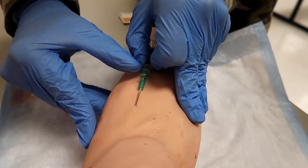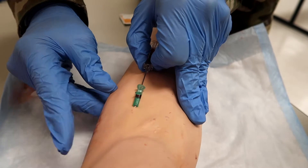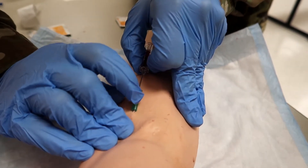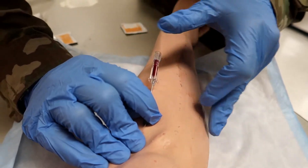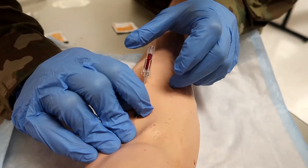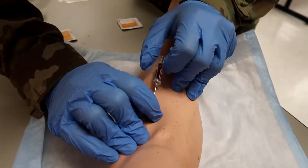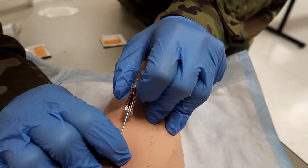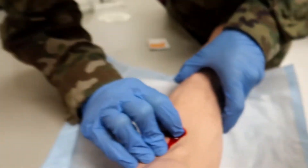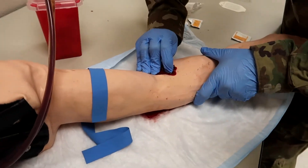He's going to decrease the angle of the needle catheter 10 to 15 degrees and advance one-eighth of an inch — you do this so the catheter doesn't kink when you advance it all the way. He's going to advance the catheter until the hub touches the skin or until significant resistance is felt. That went in nice and smooth. He's going to go ahead and occlude, then release the constricting band before doing anything else — constricting band is gone. Since he's occluding, hardly any blood is coming out, which is normal. Now he will remove the needle and place it in a sharps container.